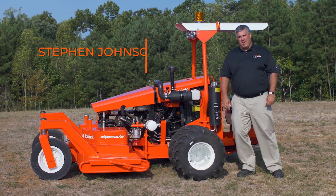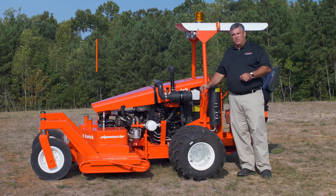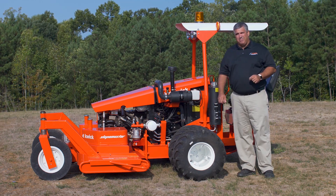Hi, this is Steve Johnson, General Manager for CutQuick, and I'd like to talk to you about the proper blade height adjustment on our Super Slope Master, the SSM T4.